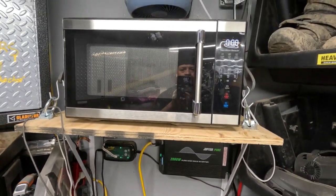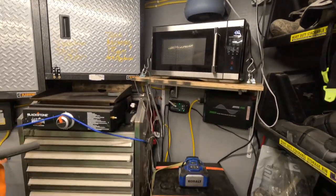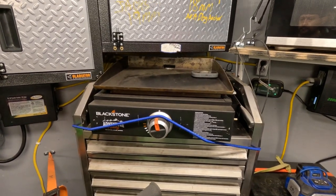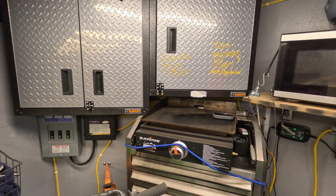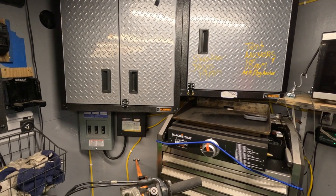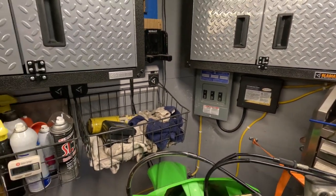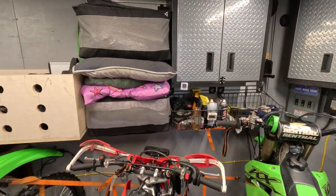We have a microwave for those hot pockets on cold nights and a fan to circulate some air. We have two stacked toolboxes that are secured to the floor and to the wall. The cabinets you see here are from Lowe's and are Gladiator brand steel garage cabinets. We have our electrical panel and transfer switch along with cabinets and a few more storage bins made out of wire mesh and wood.